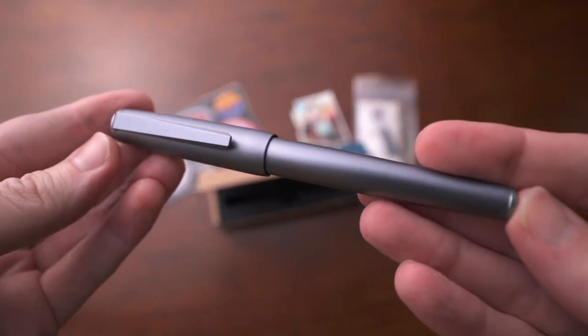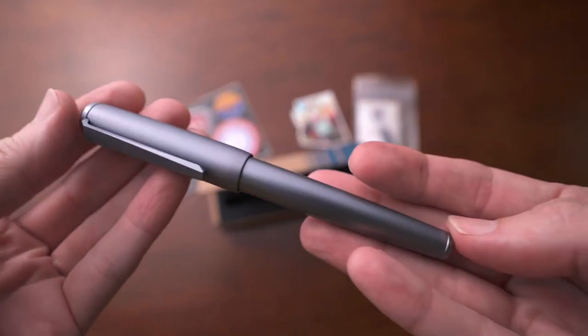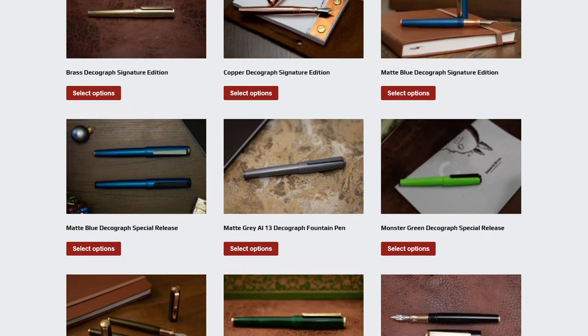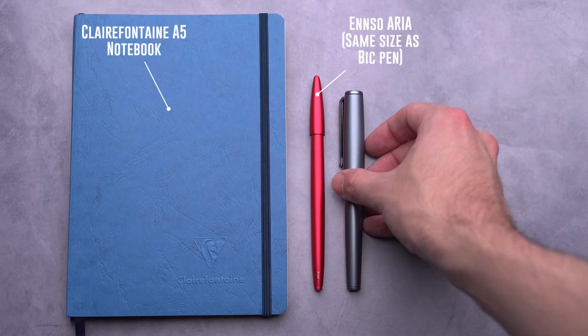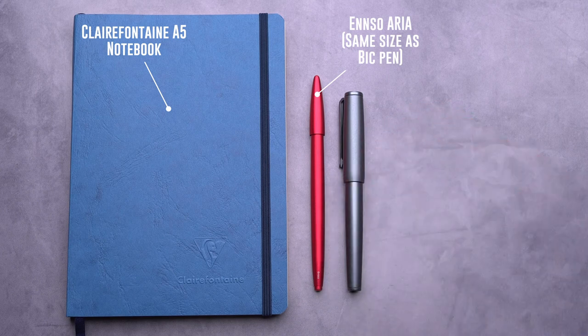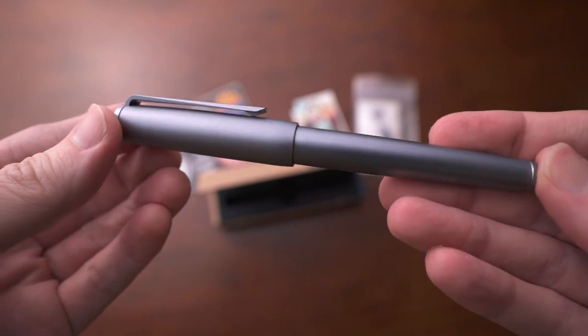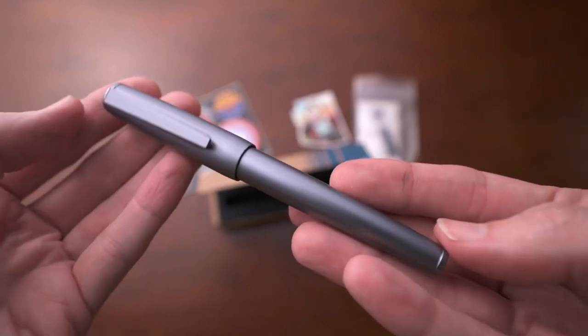I love how classic the silhouette is while still being really modern looking. They've offered this in a lot of different materials and colors, and the one I have here is in matte gray aluminum. The name signifies the overall aesthetic, which is Art Deco, and I think they did a great job bringing that aesthetic into the pen.